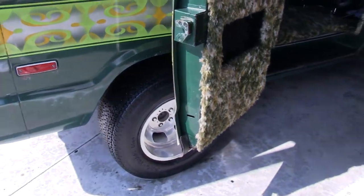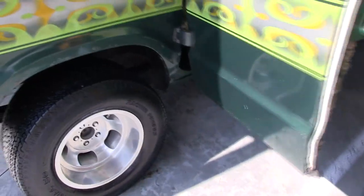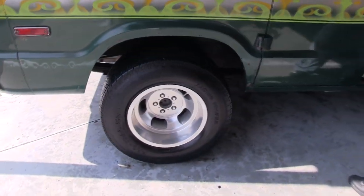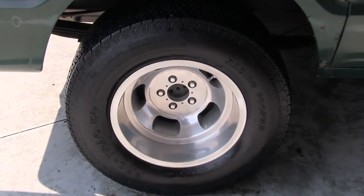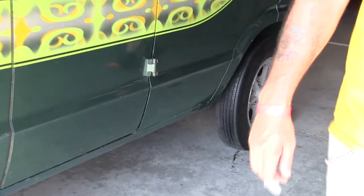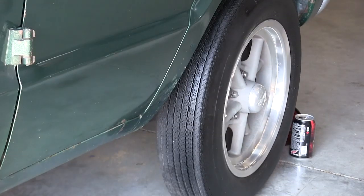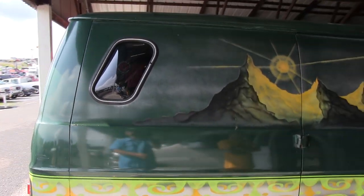On the wheels and tires — they're Indy slots on the back with N50 Pro Trax. On the front they're 15x4 Rocket wheels with the skinny Pro Trax up front. It looks cool, but I'm gonna be getting some 15x8 Indys for up front with Pro Trax up front.